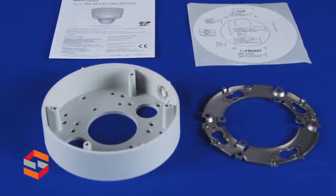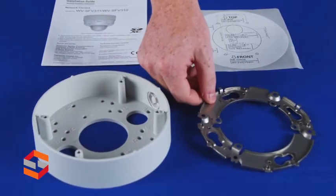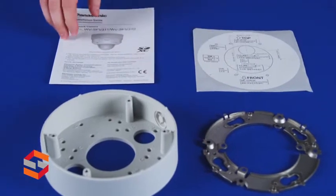In the box you'll also find a base bracket for use with conduit, mounting bracket, template, and installation guide.